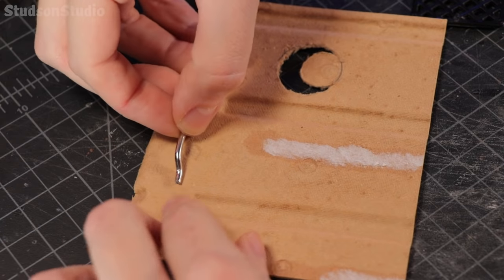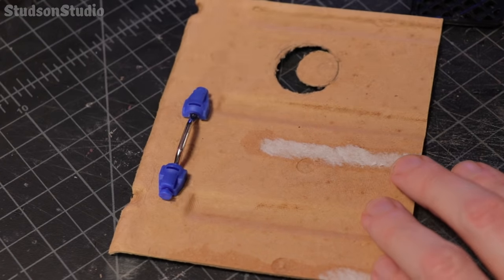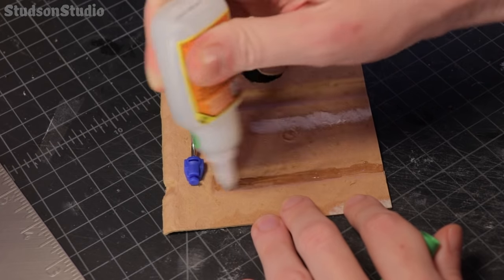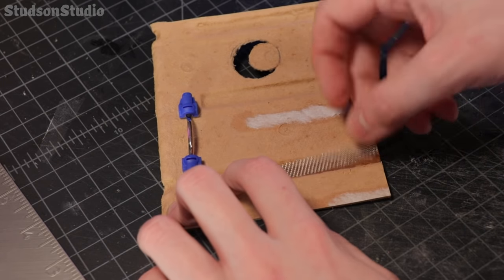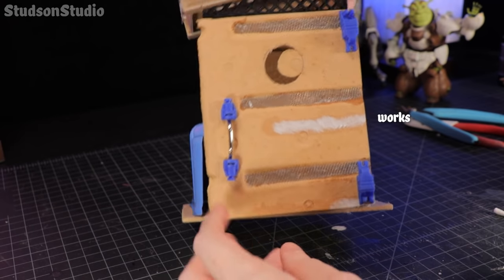Sometimes people ask me how I organize my trash so I can pull up the perfect parts I need, and I would be pretty embarrassed to answer that question. These bits were pulled from various Amazon boxes that I keep around my feet and kick occasionally to make sure the spiders don't get too comfortable.